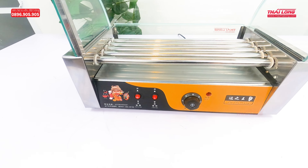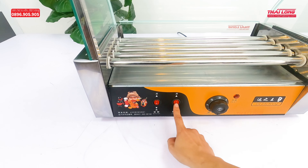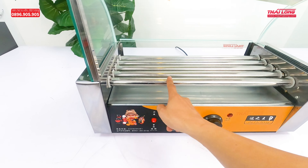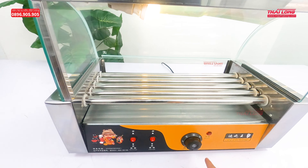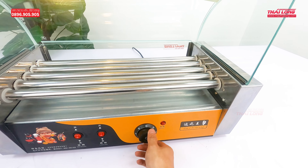This is the control panel of this model. It has a rotary switch and a light switch. This switch controls the rotation of the rods — when turned on, all 5 rods will rotate evenly. This other switch controls the lighting for the grilling area.